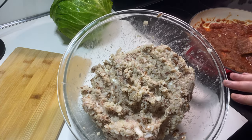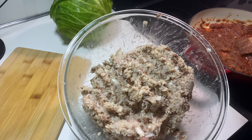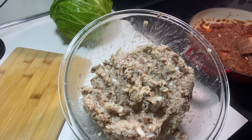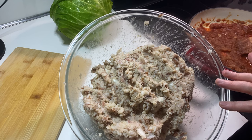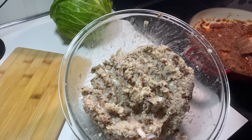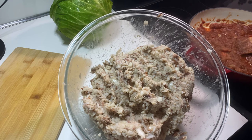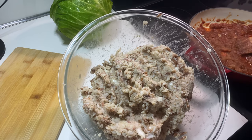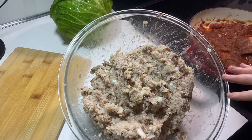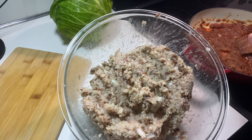You could certainly go more meat-forward if you want and add another pound or half pound of ground meat, whether that be beef, pork, or turkey. This definitely has a good bit of rice and beans by volume. I'm kind of excited having the beans as an extender so hopefully I can fill more cabbage rolls with just a pound of ground sausage. Whenever I add beans to something, I'm excited about it — it's never a concession I'm unhappy to make.